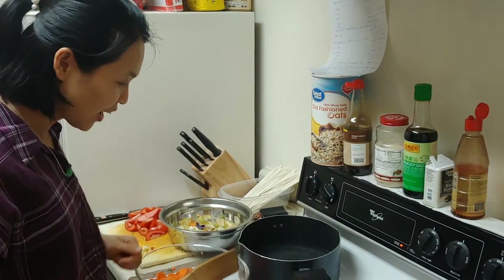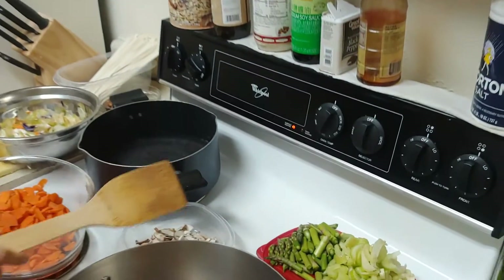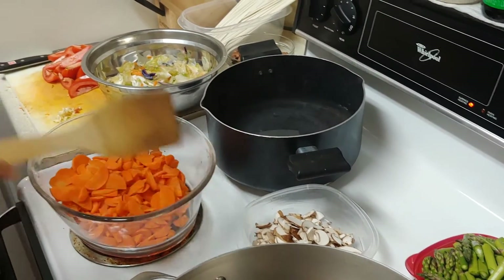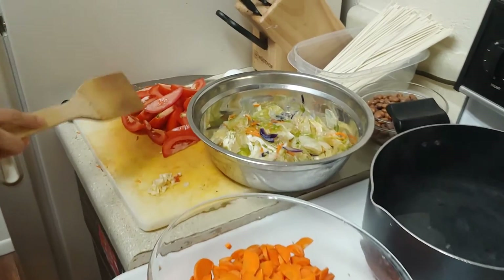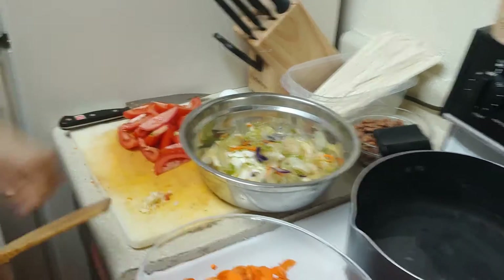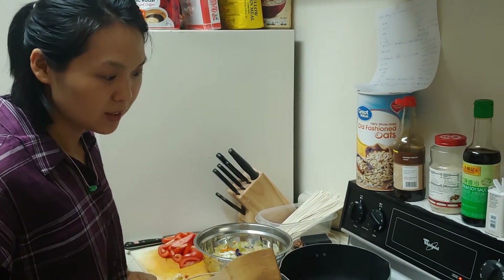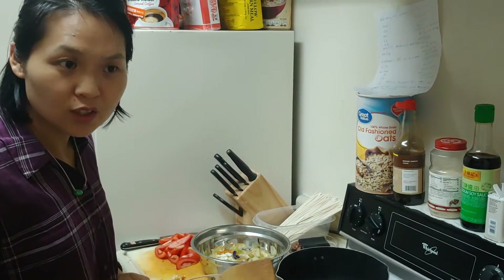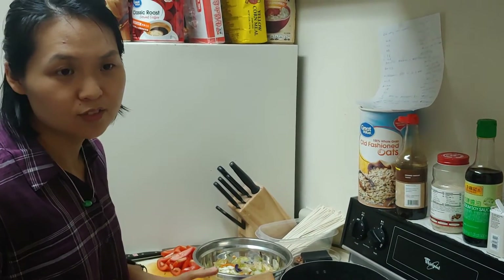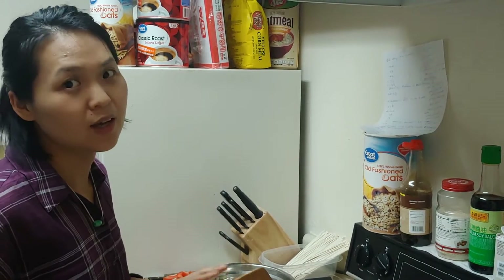I've finished chopping all the different kinds of vegetables. Let's see how many different colors we have: green, white and brown, orange, red, purple, and white again. Why choose many colors of vegetables? Because you can get different nutrition from different vegetables. If you eat healthy food every day, it can help you have a strong immune system, and you will not get sick easily.